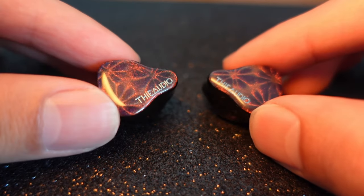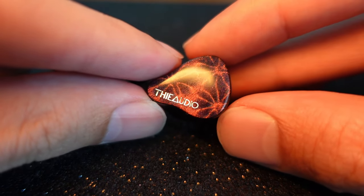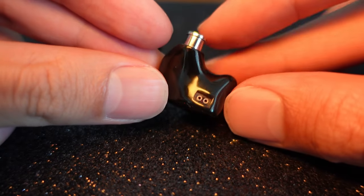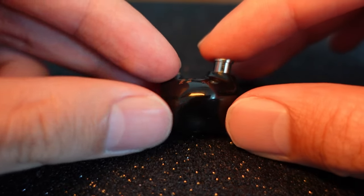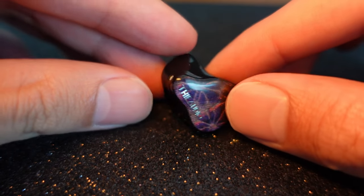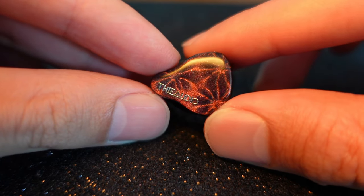There are just two minor differences: the two-pin is no longer flush, so there's a little bit of recess. When changing cables you might need to look out for a two-pin cable with a slightly longer plug. Also, there is a vent at the tip of the shell, which I think helps with pressure release or tuning the DD. Other than that, it's super comfortable and I love it.